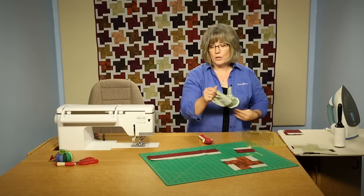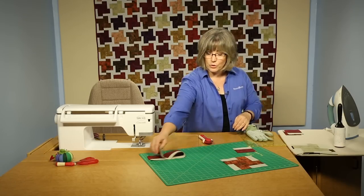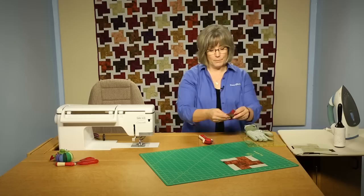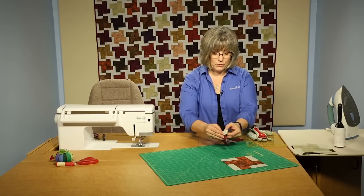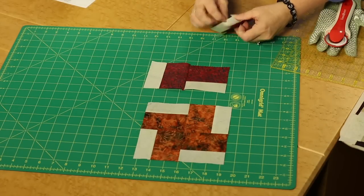You're going to be cutting a total of 12 from each of your strip sets — that would be enough for three blocks. Keep those in sets of four together so that you can come in and make your four-patch, or four corners, four-patch. You're going to be joining two together, the match, and then the other two.